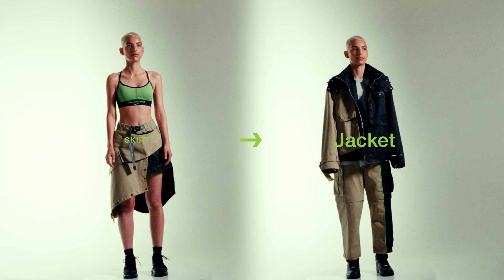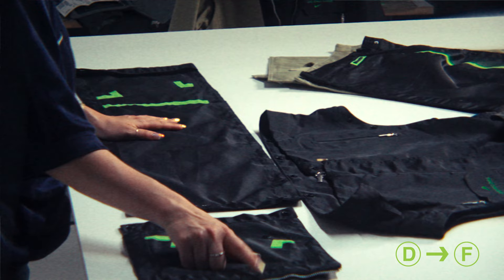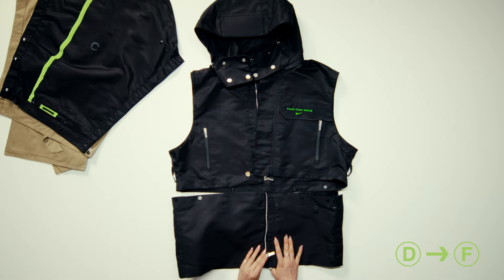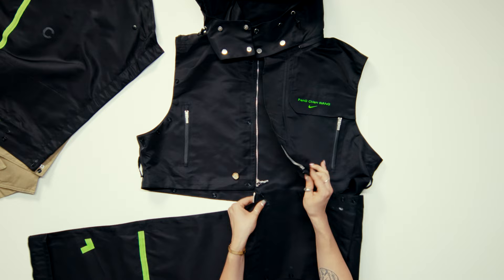We have the skirt and now we can go back to jacket form. Just start deconstructing. You're going to take your vest and find piece D, and you're also going to take piece F. You're going to anchor yourself with your zippers — you have a center front zipper on each side. You're going to take the pieces along the side and snap them together, then take the base of the jacket and attach it to the top of the jacket.